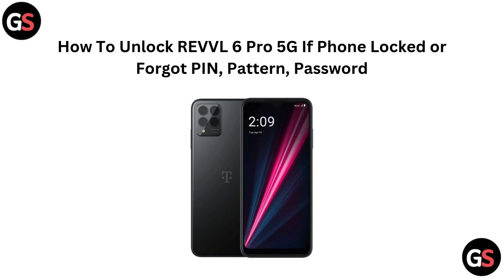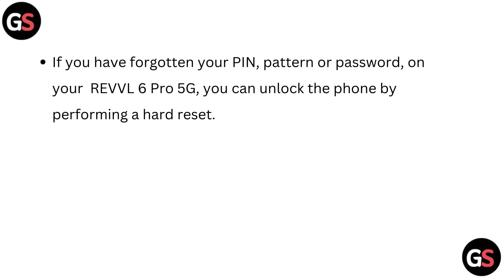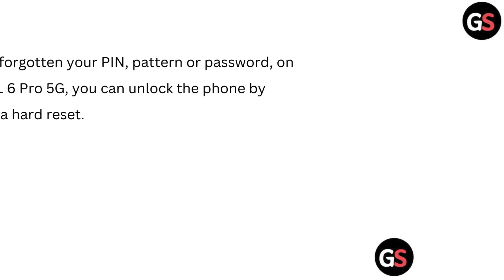Hi everyone, today we will quickly show you how to unlock your Revel 6 Pro 5G if you have forgotten your PIN, pattern or password. Let's get started and get you back in. If you have forgotten your PIN, pattern or password, on your Revel 6 Pro 5G you can unlock the phone by performing a hard reset.